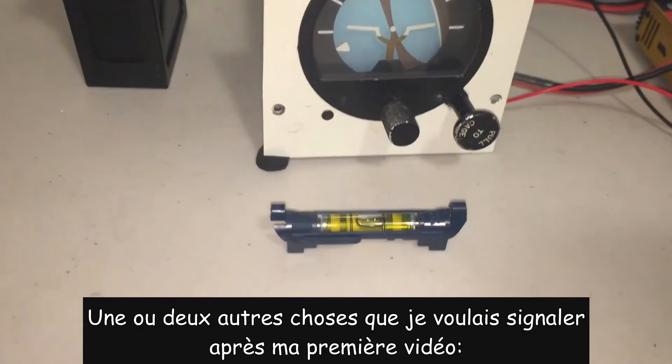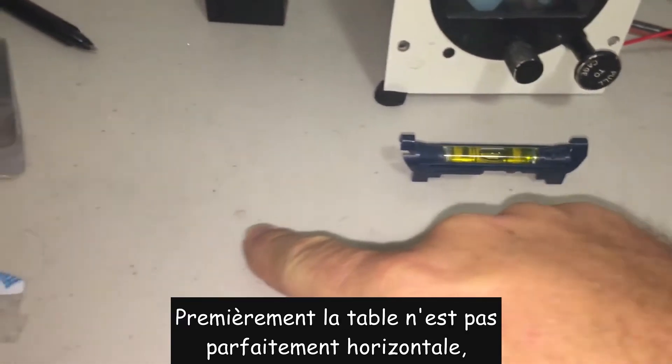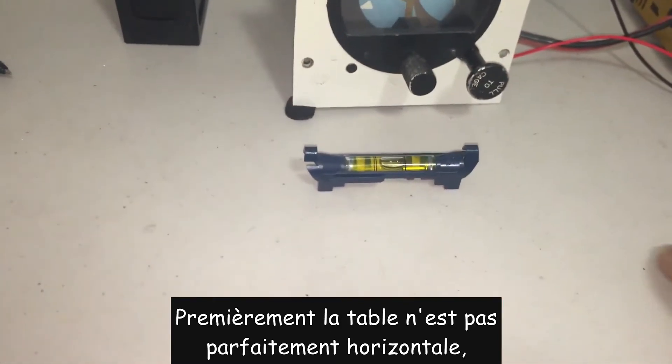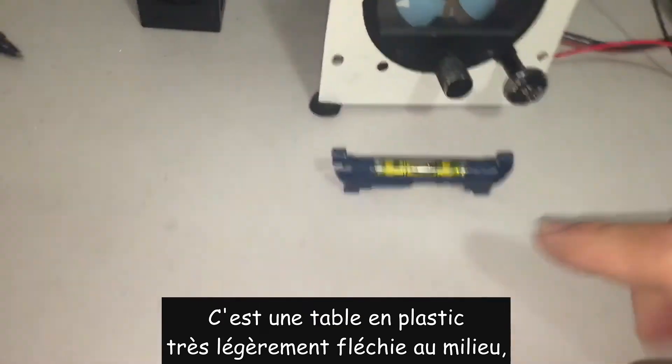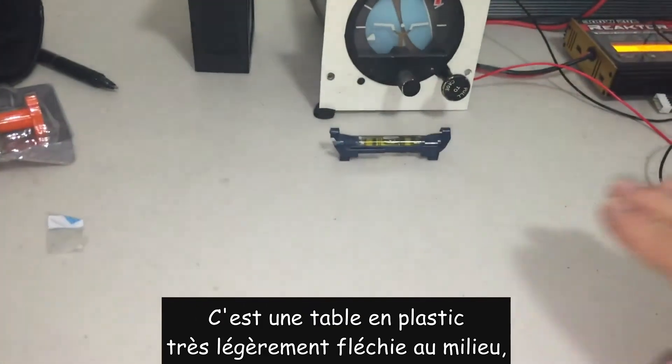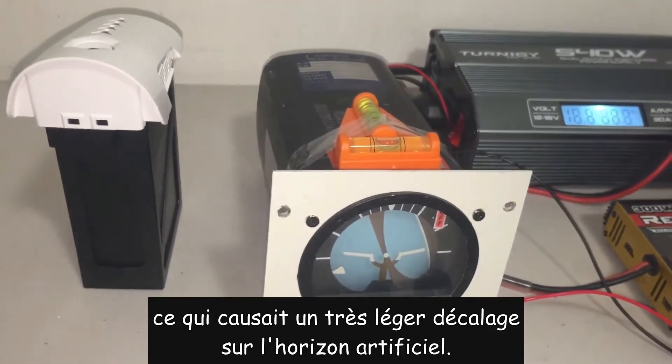I wanted to touch on a couple of points raised in my first video. Firstly, the table absolutely is not level, and you can see that in this small bubble level. It's a plastic table and it's just got a bit of a bow in the middle. It's not much, but it was causing a slight inaccuracy in the artificial horizon.